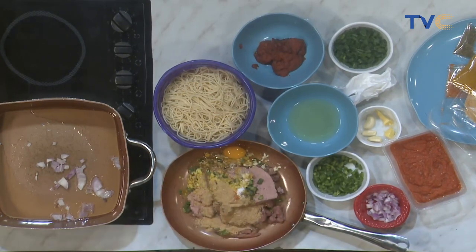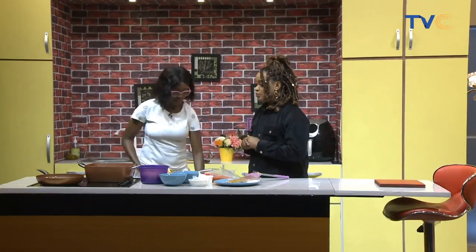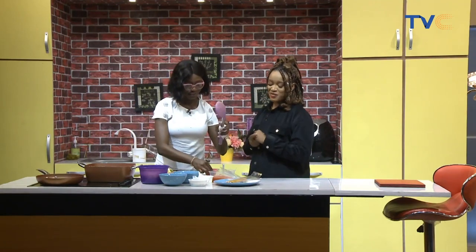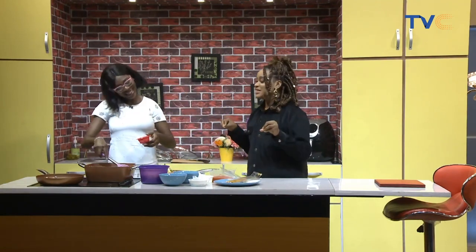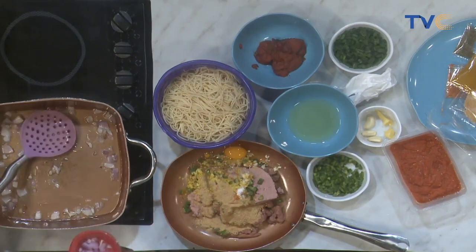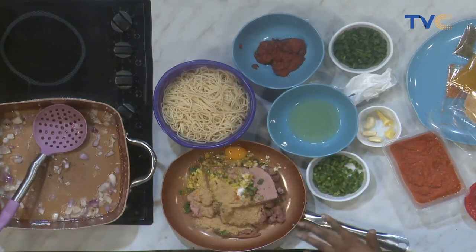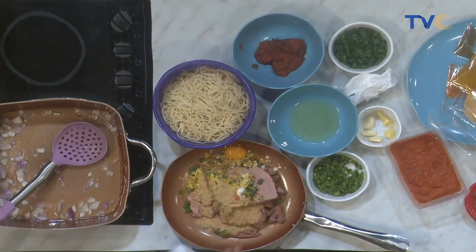For the meatballs you need ground beef and sausage — in this case we're using both, but you could use either depending on what you have access to. For frying the meatballs, I like using oil and butter together to give it more flavor. Meanwhile, I'm sautéing onions and frying up tomato paste to make the sauce. We'll start frying the meatballs immediately after we finish mixing everything.